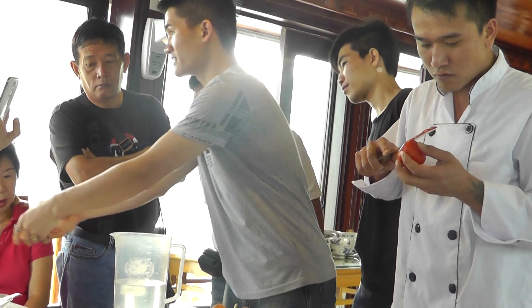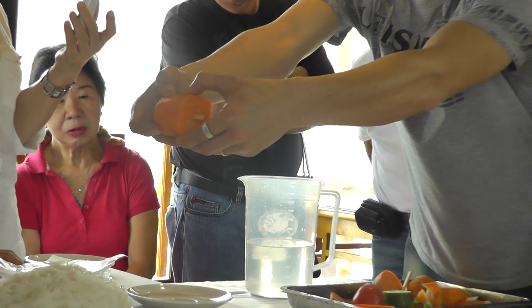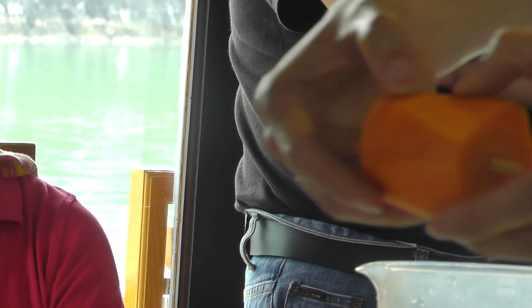So when you cut the carrot, you see here — every piece of the carrot must be connected. You see, it is in connection.